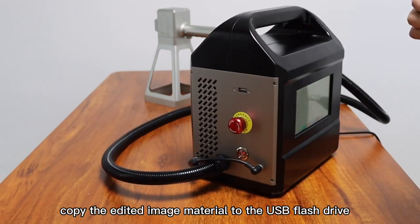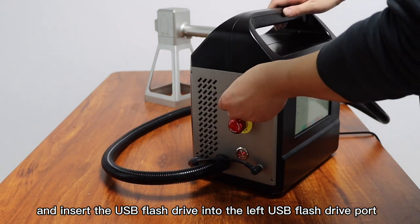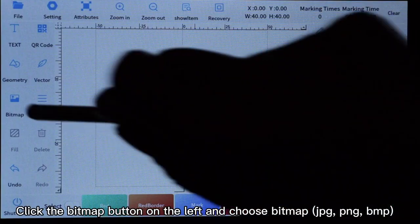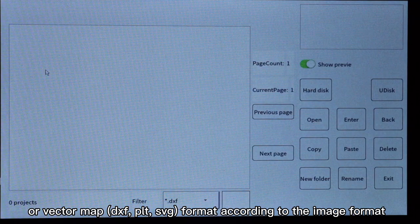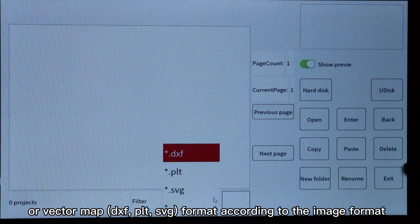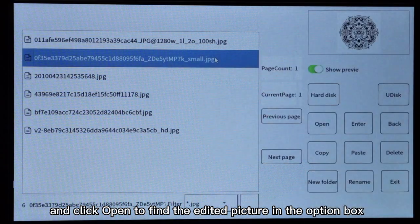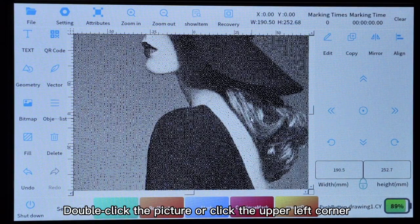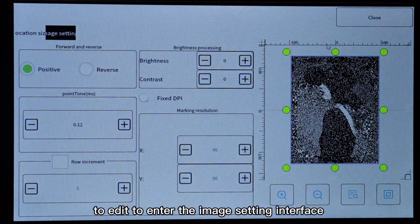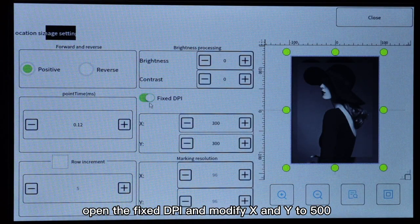First, copy the edited image material to a USB flash drive. Insert the USB flash drive into the left USB port, click the bitmap button on the left, and choose the appropriate format: bitmap JPG, PNG, BMP, or vector map DXF, PLT, or SVG. Click the bitmap button, then click the USB flash drive, and click open to find the edited picture. Click open and the picture will appear in the main interface. Double-click the picture or click the upper left corner to edit and enter the image setting interface. Open the fixed DPI and modify X and Y to 500.